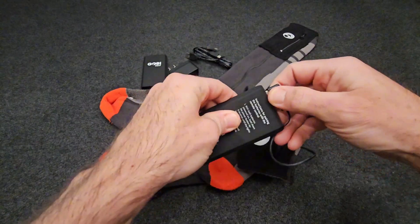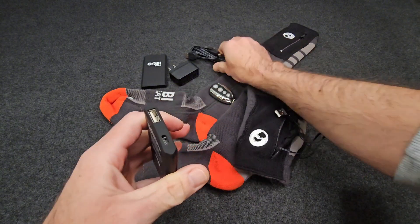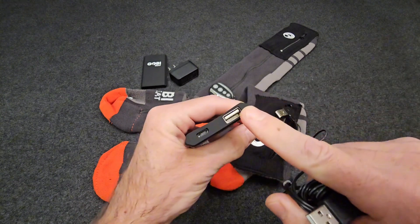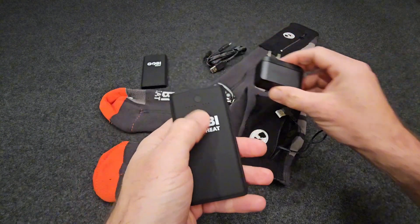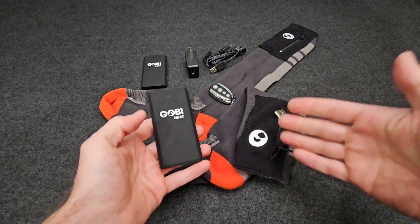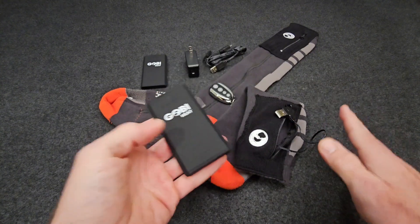These batteries plug in with a USB cable up at the top and are charged with a micro USB cable on the other side. One nice thing is that being USB, you can use these tiny batteries to charge up other devices, and it does come with a charging brick. I do wish these were USB-C — I have a lot more of those cables laying around and they're easier to charge on the go, but they do work well.